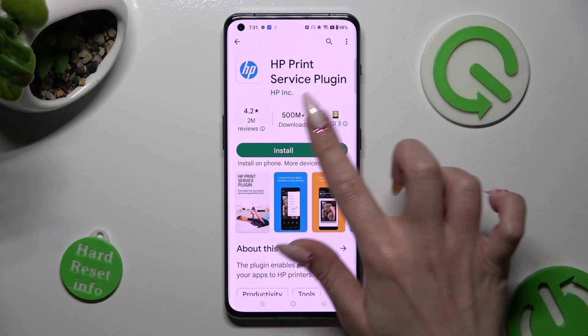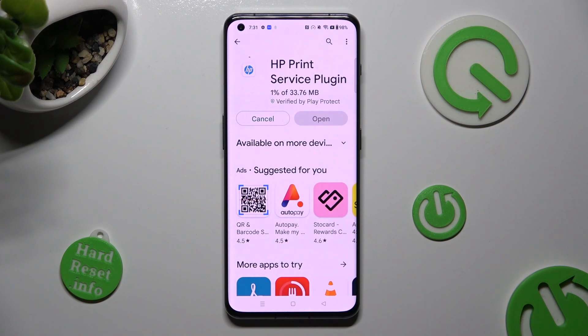I will go with HP. And when your app is ready, tap on the back button twice.